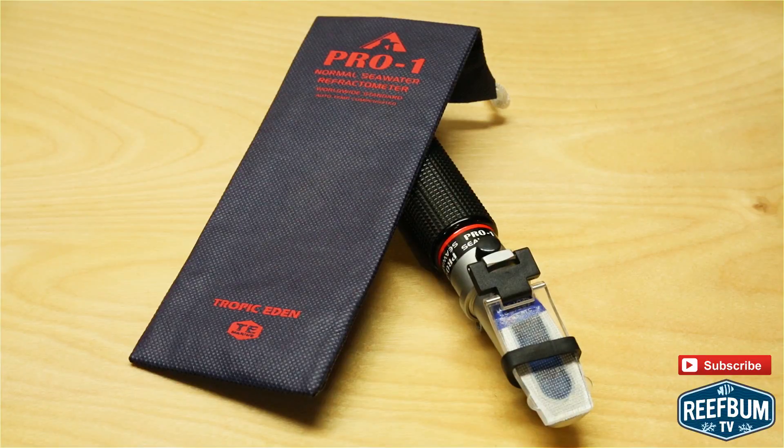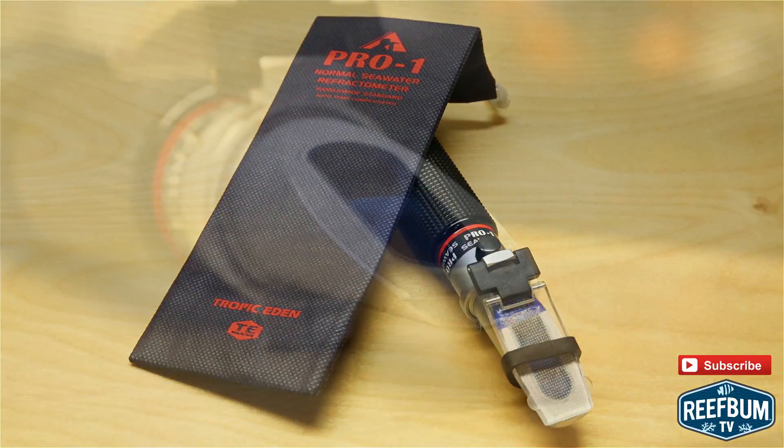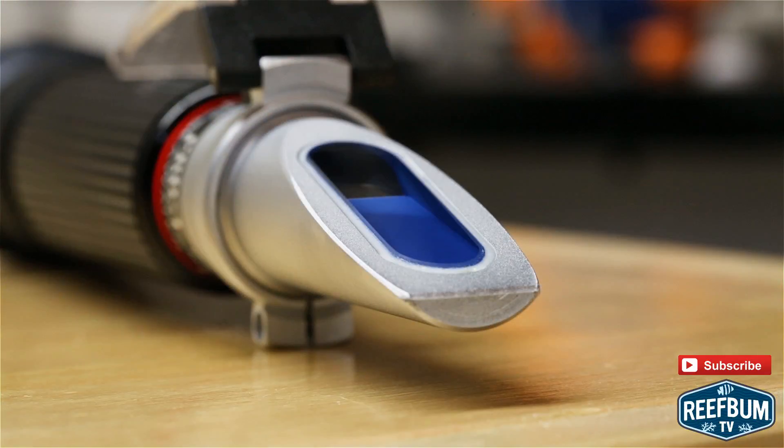It is an optical device that utilizes the refraction of light through transparent media to determine the salinity and specific gravity of the water being tested.